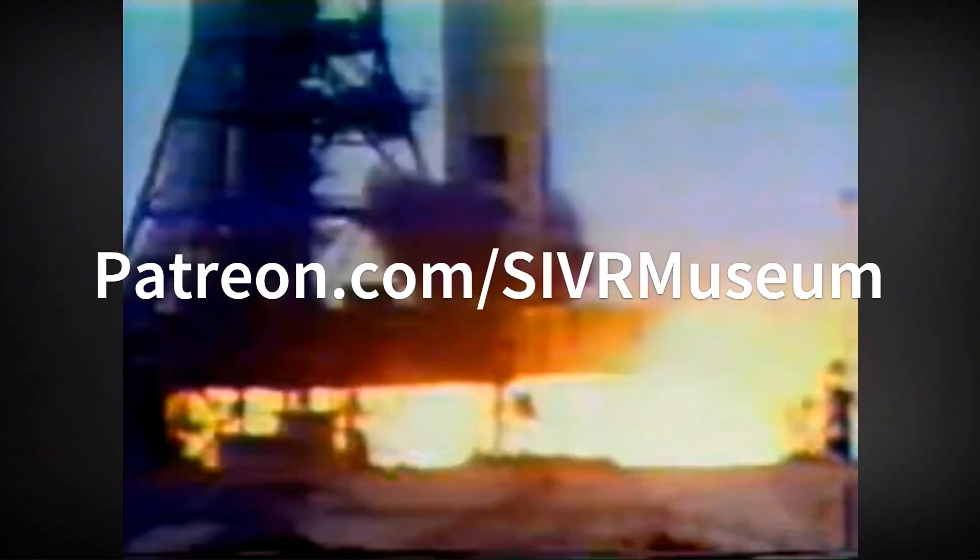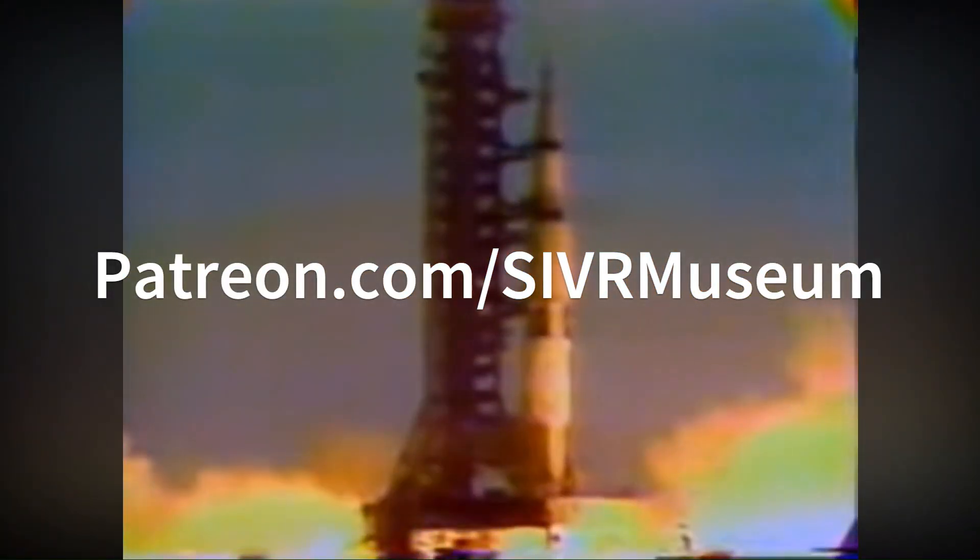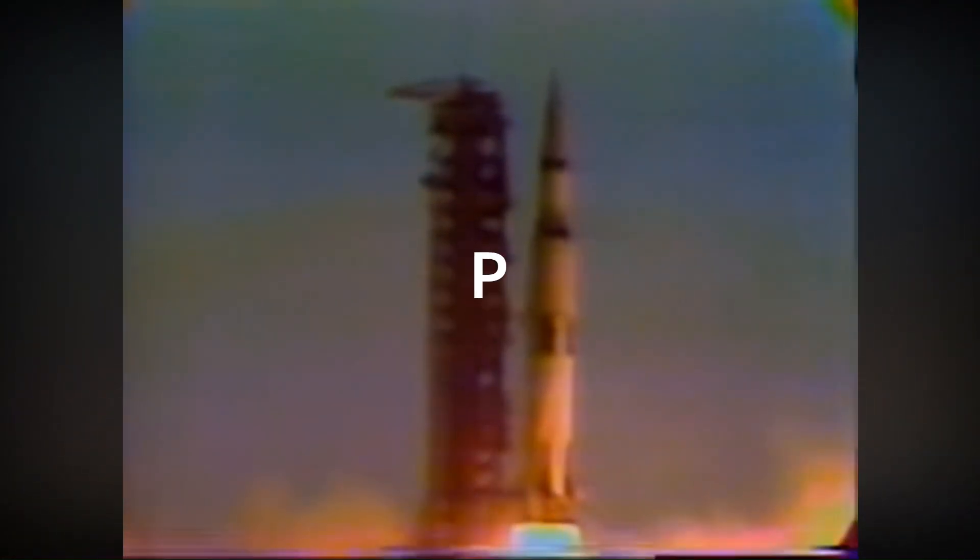This program is brought to you by a great group of Patreon subscribers. Go to our Patreon page to read more. Join our Patreon supporters and get exclusive content and product discounts.